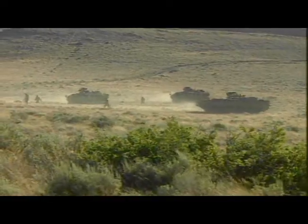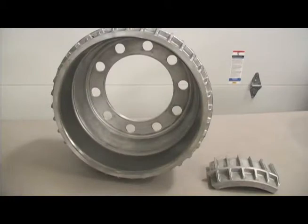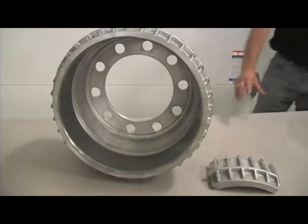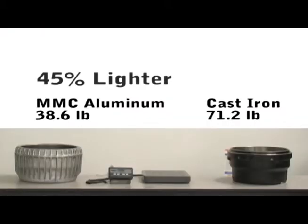Century Incorporated has developed a technology and process to transition heavy cast-iron components to light aluminum composites. One example developed by Century is a lightweight brake drum that incorporates MMC material at the wear surface, with the remainder made of aluminum. Century's lightweight drum allows a 45% weight savings over cast-iron.